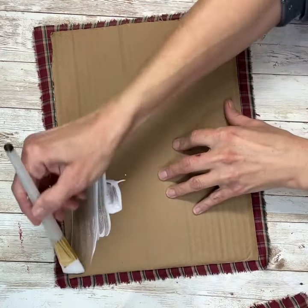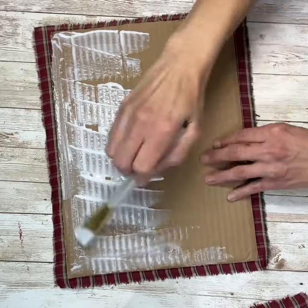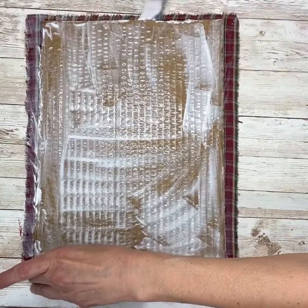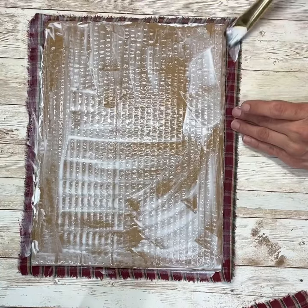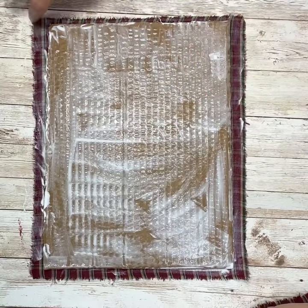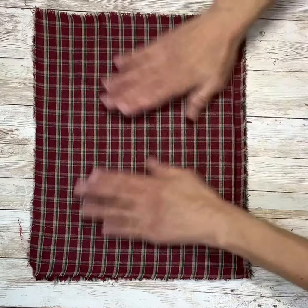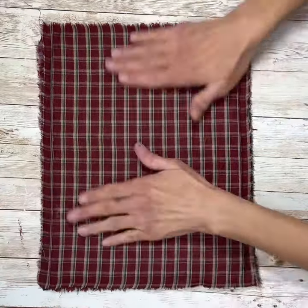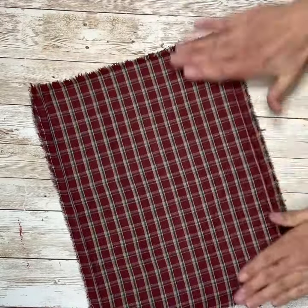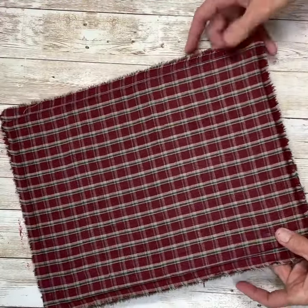Then I'm going to add another coat of Mod Podge on this side — a nice thick coat, making sure I got in all those grooves of the cardboard. And then I'm going to go around all of the edges of my fabric, making sure I have plenty of Mod Podge on here. It will all dry clear. Then I'm going to lay that other piece of fabric over the top, smooth that all out, and make sure that those edges are all stuck so that the Mod Podge adheres and holds them. Smooth it all out, make sure I don't have any wrinkles.